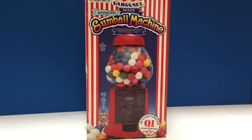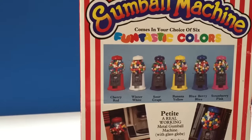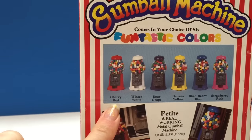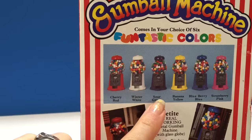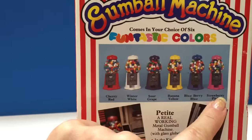This is a beautiful metal gumball machine and you can see it comes in many different colors. We've got cherry red, winter white, sour grape, banana yellow, blueberry blue, and strawberry pink.